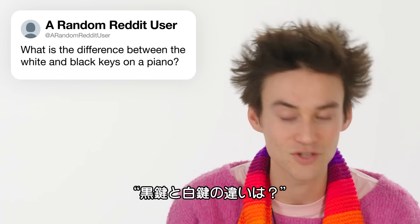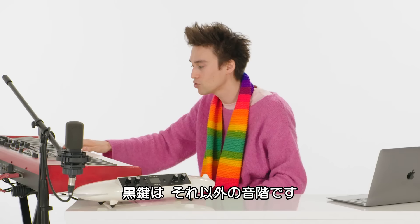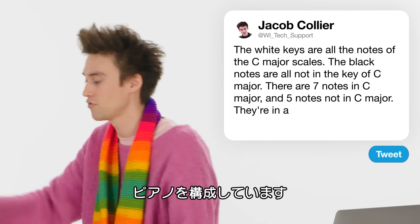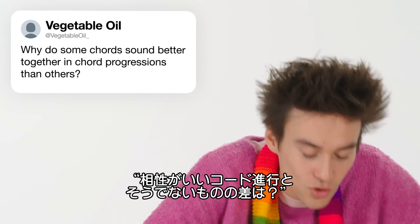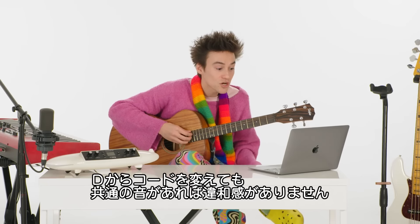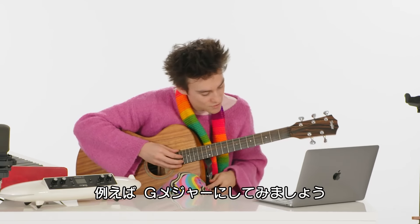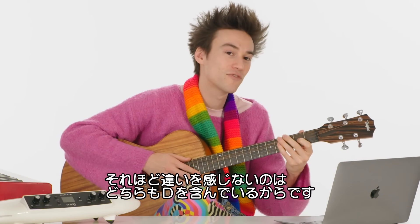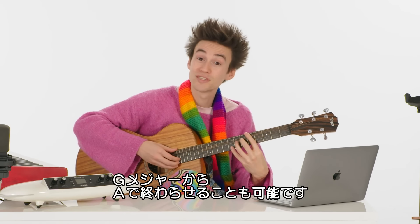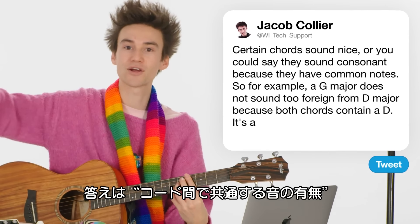What is the difference between the white and black keys on a piano? The white keys are all the notes of the C major scale. The black notes are all the notes which are not in the key of C major — seven notes in C major, five notes that are not. From @Vegetable_Oil: why do some chords sound better together in chord progressions than others? Certain chords sound consonant in a key because they have common notes. For example, the chord of G major does not sound too foreign in D major because both chords contain a D — it's about the notes that carry over between chords.